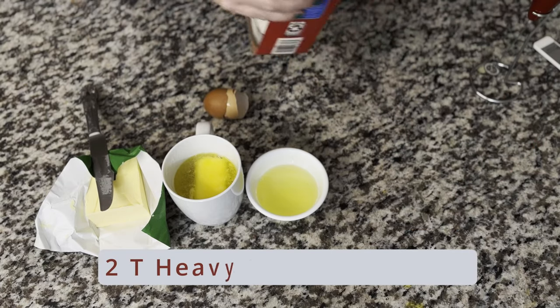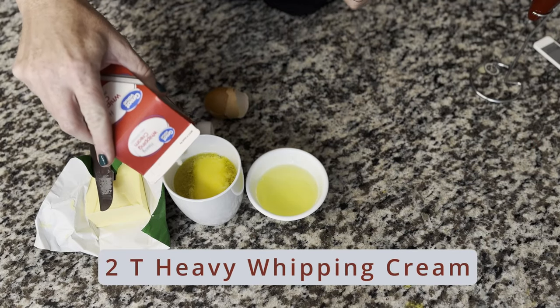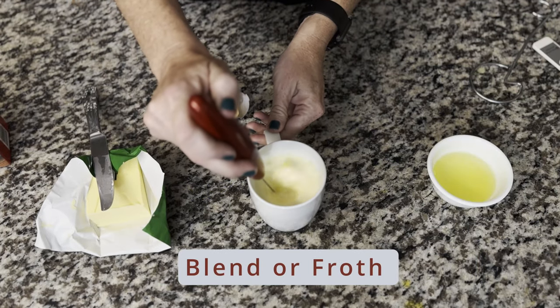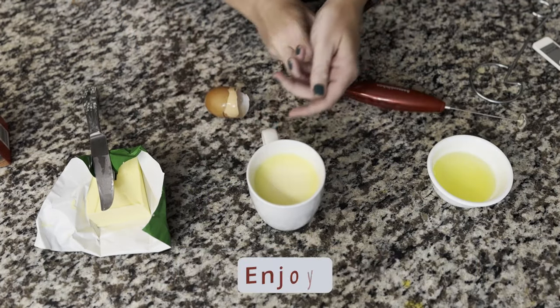After that, I add about two tablespoons of heavy whipping cream and then use my little frother to blend it all together into my creamy hot latte. Enjoy!